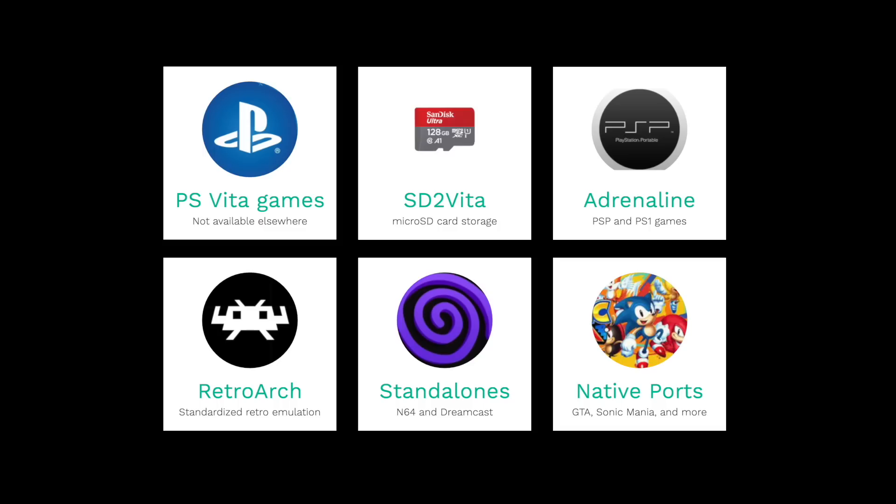Once you have that unlocked, in addition to PS Vita games, you'll have an app called Adrenaline. This will allow you to access both the PSP and PS1 catalog, and all of these games are going to run like they're on native hardware. In addition, there's some great emulation you can do on this device — once it's jailbroken, you'll be able to use RetroArch to play all the way up to the Super Nintendo catalog.